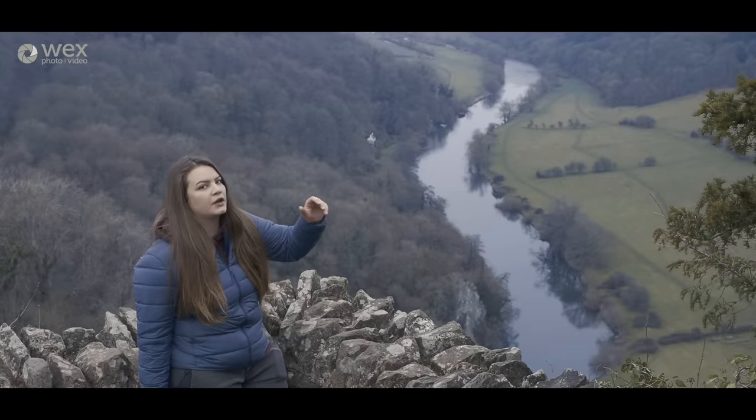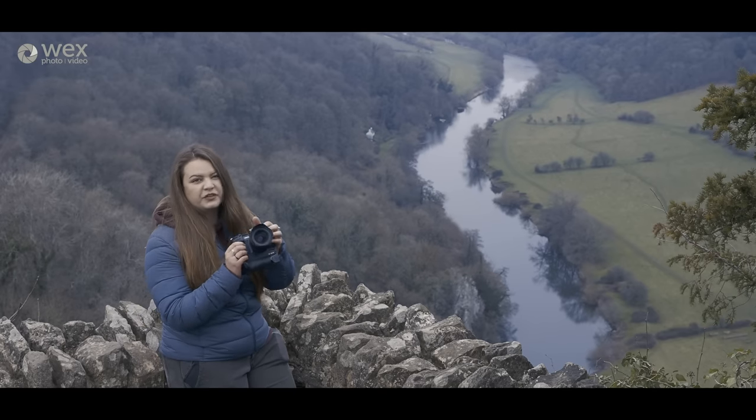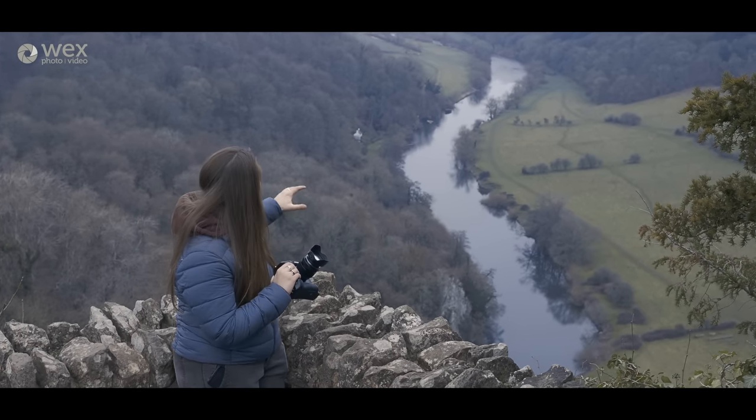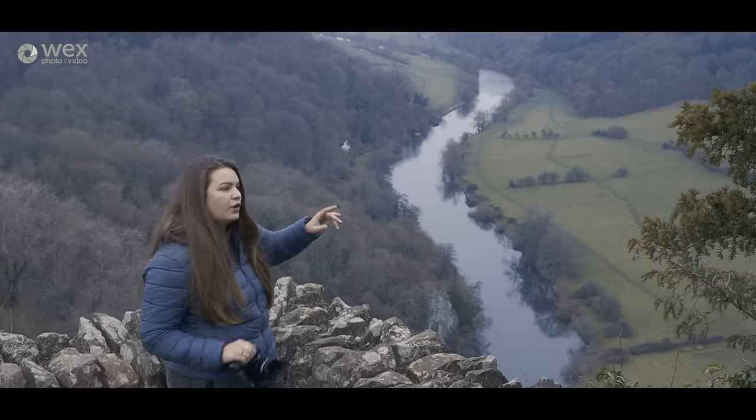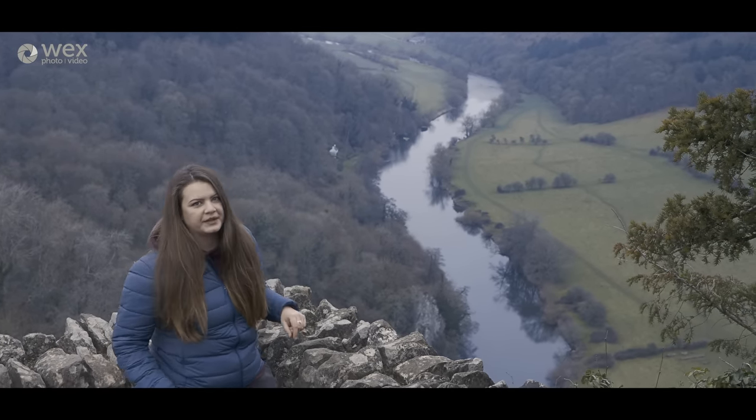We've got some much nicer colour this side of the rock, so this is going to be a more worthwhile landscape to take. I've got the 12-42.8 Pro on, so we'll see how this does, and then I've noticed there are some little birds flitting about over there, so I'm going to stick the 300mm on and see what we can get with that.